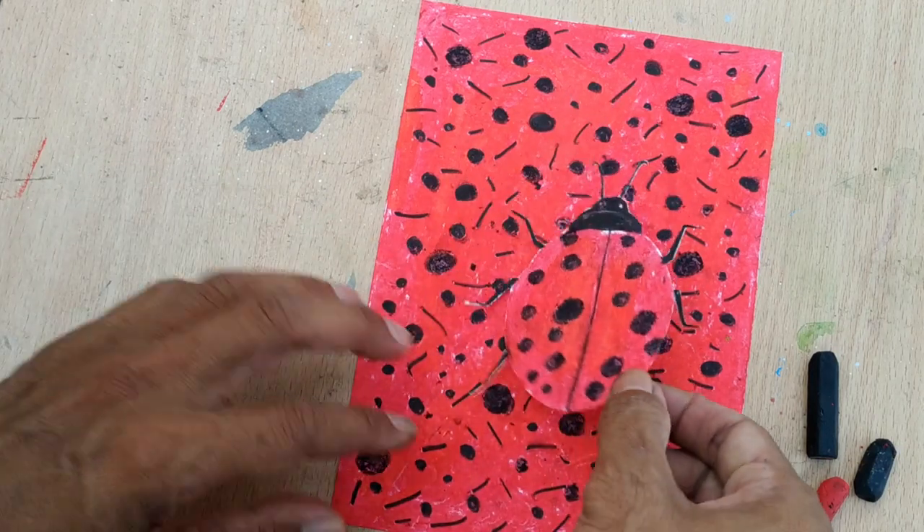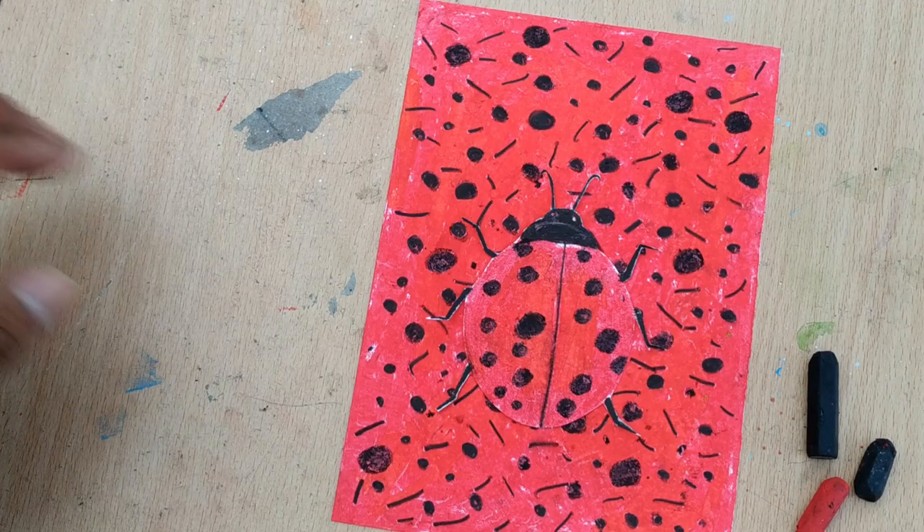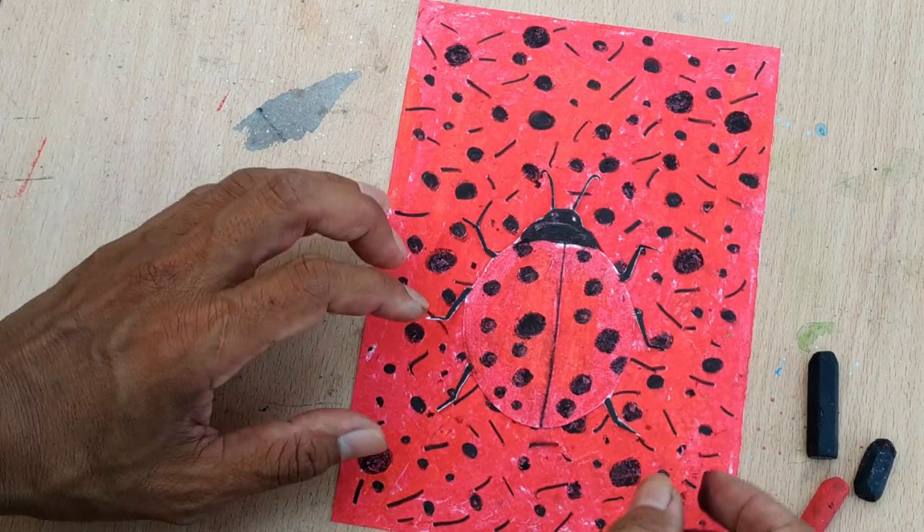And you just need to drop it there. Ta-da! You can still see it there — it's not really camouflage, but it is called camouflage. This is one example.